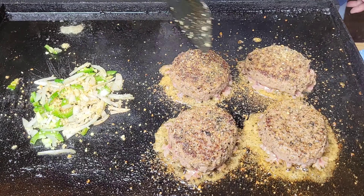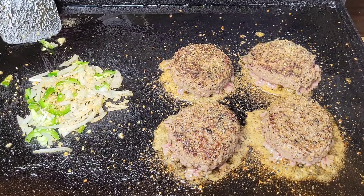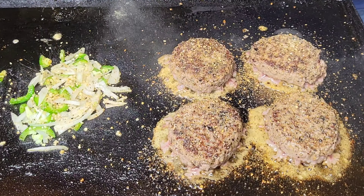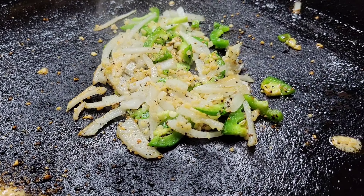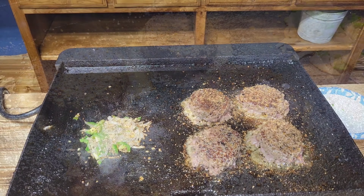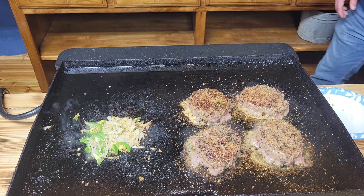You really can't beat flat top cooked burgers. Those are looking awesome already. Let's touch these up — I didn't season this side yet, so let's hit it with SPG from Suckle Busters. They've got all kinds of seasonings and sauces, but something about salt, pepper, and garlic on a nice prime burger patty — you really can't beat that.